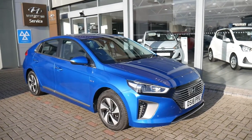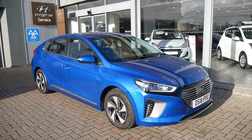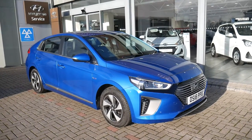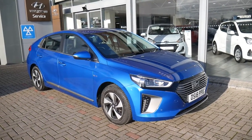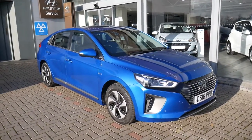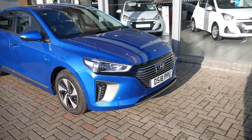Hi and welcome to JTU's Hyundai here at Shrewsbury. My name's Rob. I'm just going to walk around this used Hyundai Ioniq. This is the self-charging hybrid, the premium SE top spec, done just over 17,000 miles on an 18 plate. So very well equipped indeed.